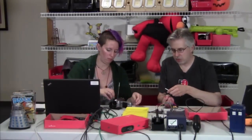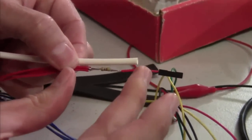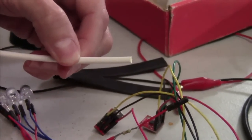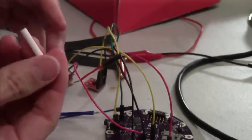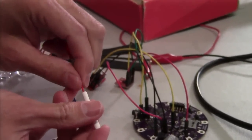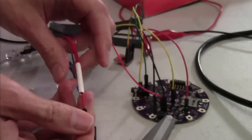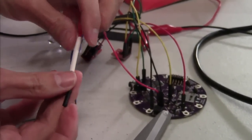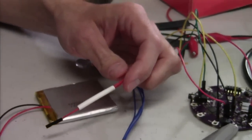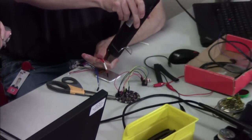We'll go ahead and seal up this connection with the heat shrink. First I'll judge how long it needs to be. Heat shrink will shrink slightly in its length, but most of the shrinking happens across its diameter. I'll cut this about like that. You also want to pick a piece of heat shrink that is big enough so you can actually get it over the connection. If you're using bare wires, you always want to remember to put the heat shrink on before you solder down your wires because then you have no way to get it on — as I have done to myself many times.